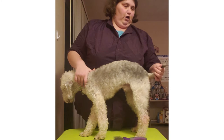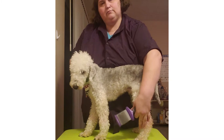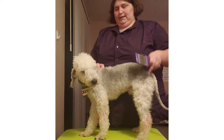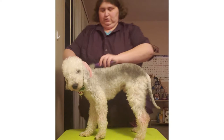Usually a Bedlington will get a pattern and a little underline going on down the belly, but I don't do that with him. I just do the body from the bone of his skull — his occiput — all the way down to his tail. I take off the base of the tail and shave all of that because they're supposed to have a little rat tail. Then I leave his legs longer. His body hair right now is about an inch or less — I take it all down on a five.